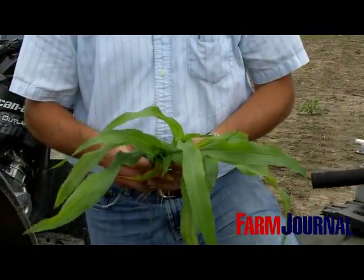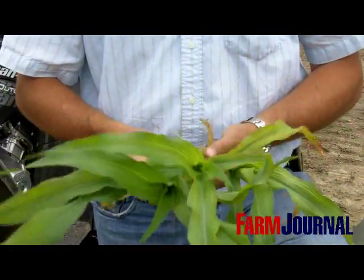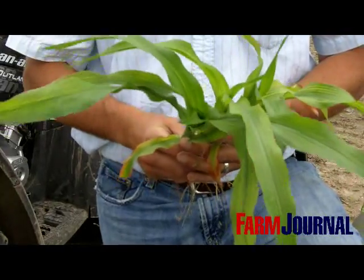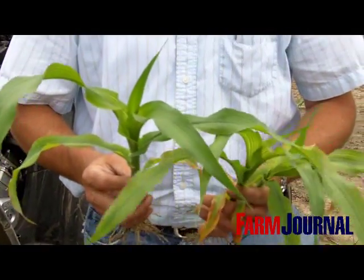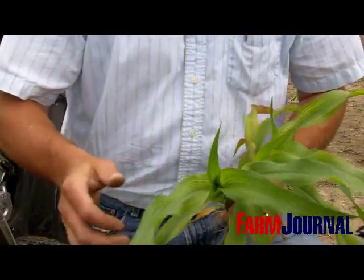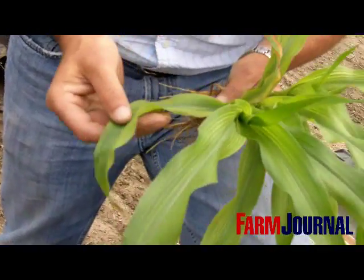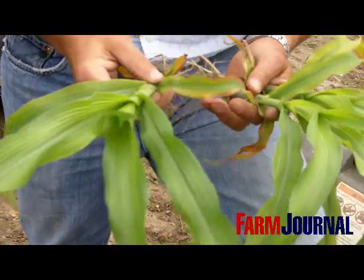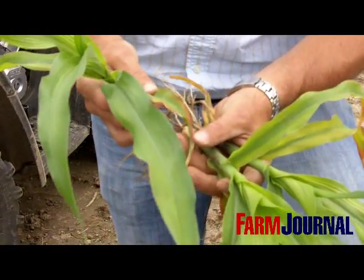Today we were called out to a field for a problem in northeast Indiana, Steuben County. The grower was seeing some striping in the corn, so we came out and evaluated to give our initial evaluation of what we're seeing. You can see the striping in the upper leaves and also down in the mid and lower leaves. Once we get to the lower leaves, you can start seeing some of the redness around the leaf margins.